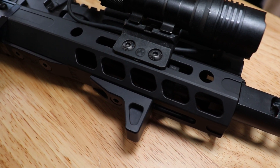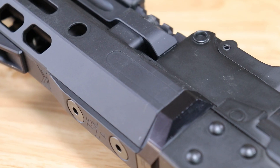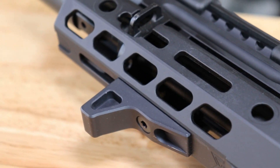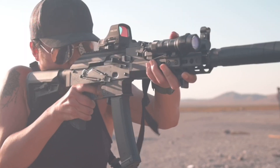We also changed out the hand guard from a Magpul MOE to an SLR Rifleworks M-LOK hand guard. In addition to that, we added one of their M-LOK barricade hand stops, which serves nicely as a reference point for your support hand when using the rifle.